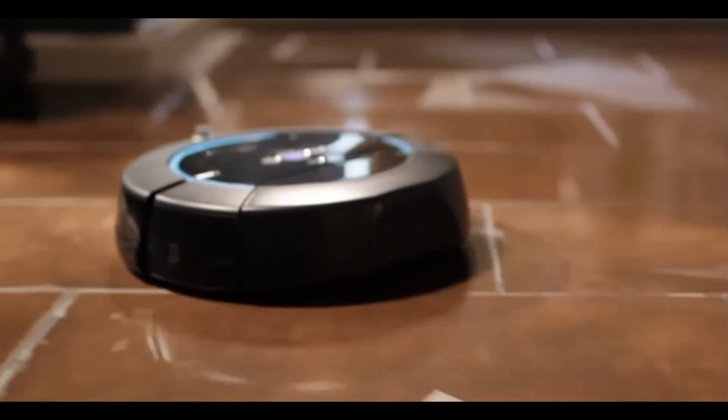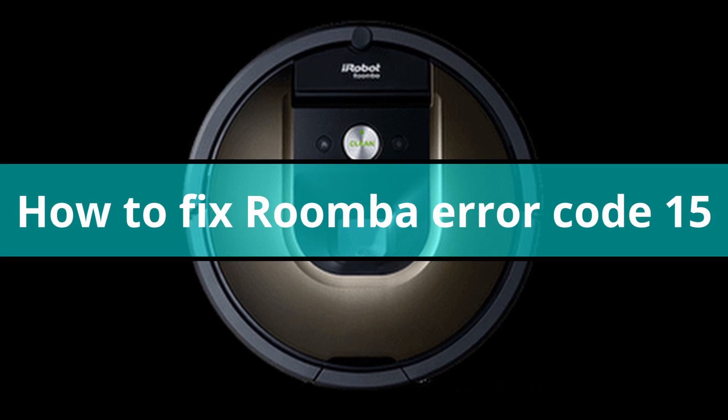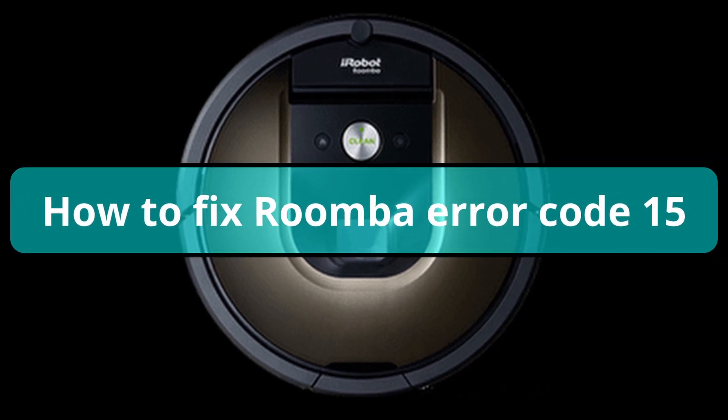Hey everyone, welcome back to our YouTube channel. In this video, I will show you how to fix Roomba error code 15.